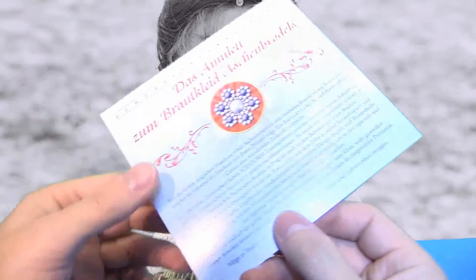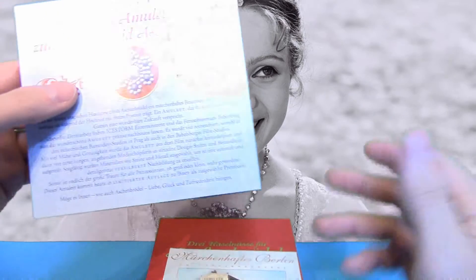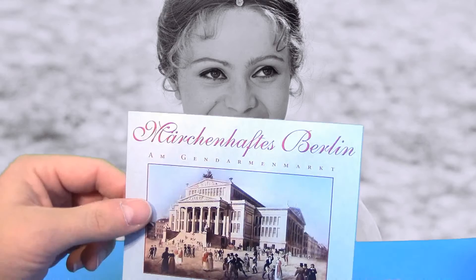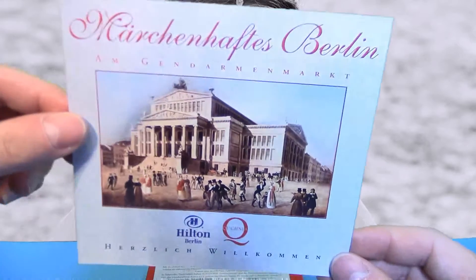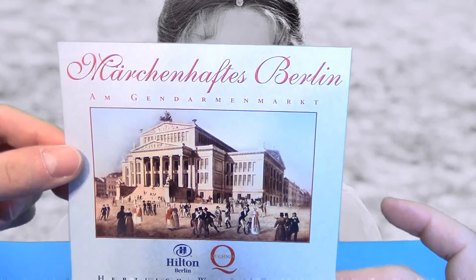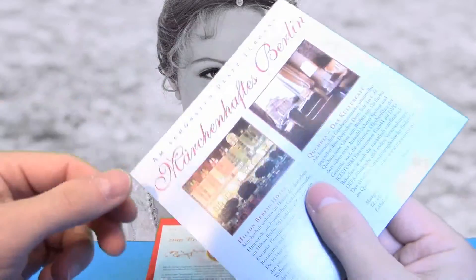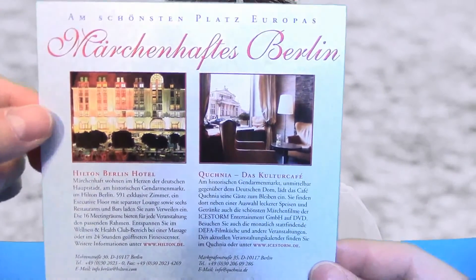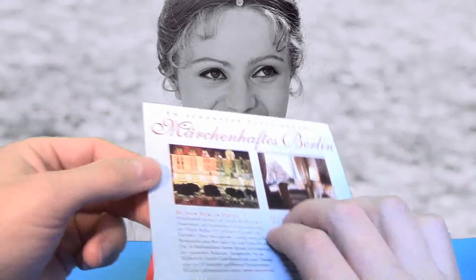Wirklich sehr, sehr schön. Auf meiner Filmfan-Seite findet ihr dann die Angaben, wie viele Stück limitiert waren – das habe ich jetzt nicht im Kopf. Dann haben wir noch einen Flyer, auf der einen Seite und auf der anderen Seite noch weitere Hinweise.